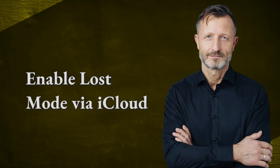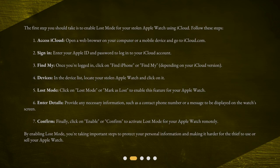Enable Lost Mode via iCloud. The first step you should take is to enable Lost Mode for your stolen Apple Watch using iCloud. Follow these steps. Step 1: Access iCloud — open a web browser on your computer or a mobile device and go to iCloud.com. Step 2: Sign in — enter your Apple ID and password to log in to your iCloud account. Step 3: Find My — once you're logged in, click on Find iPhone or Find My, depending on your iCloud version.